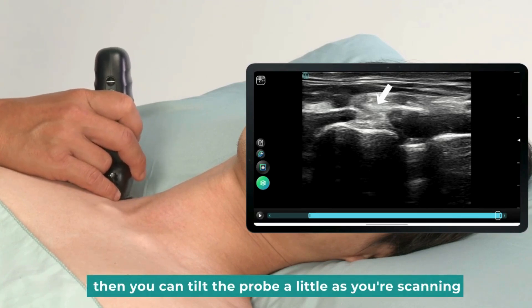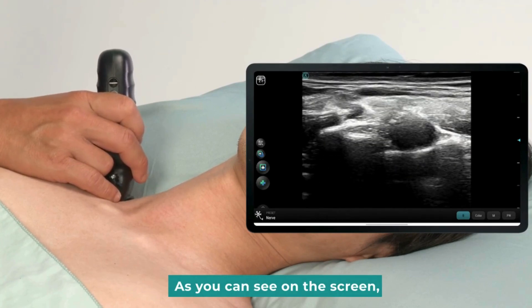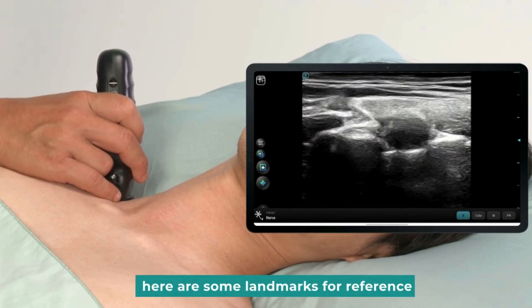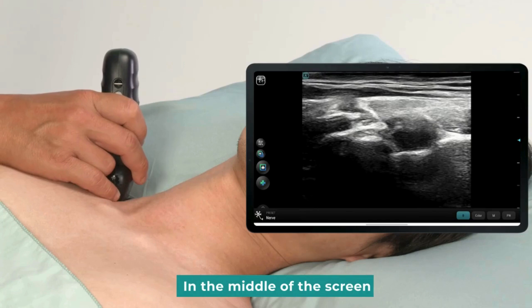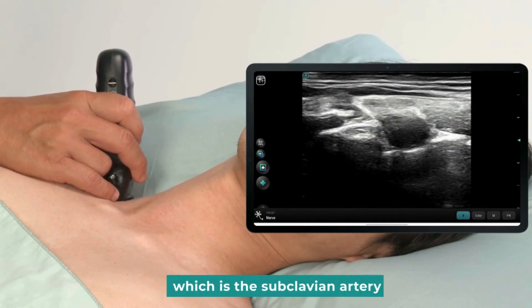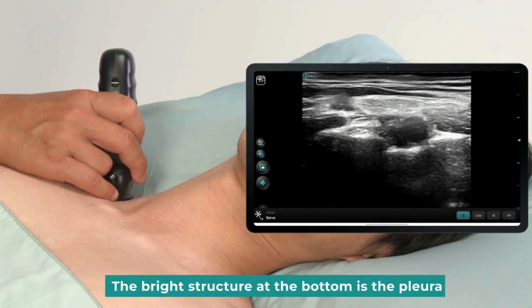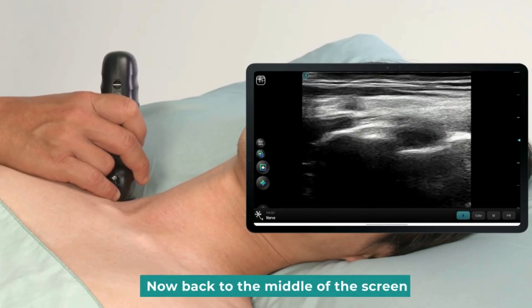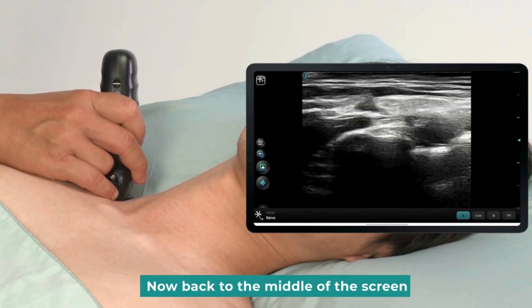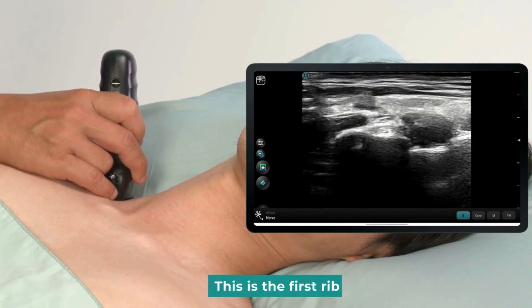Then you can tilt the probe a little as you're scanning, as you can see on the screen. Here are some landmarks for reference. In the middle of the screen, there is a fluctuating structure, which is the subclavian artery. The bright structure at the bottom is the pleura. You can see a high-brightness shadow showing below. This is the first rib.